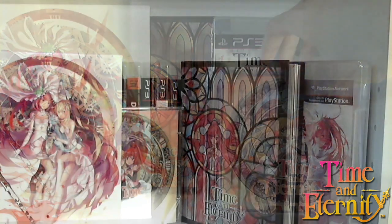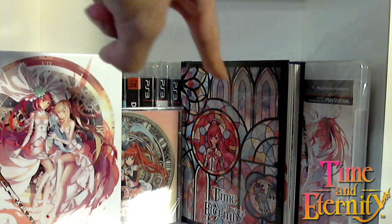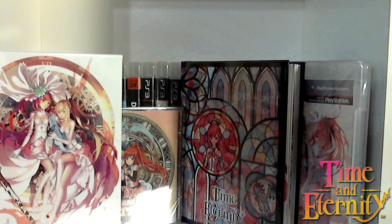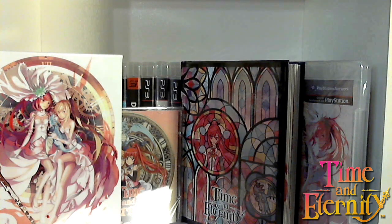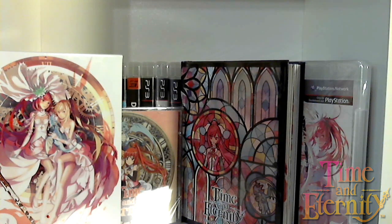What do you say we go ahead and wrap everything up? Here we have all the contents of the Time and Eternity Limited Edition in front of us. You get the game, of course, the art book, the Time and Eternity soundtrack CD, and it's all encased in this wonderful hard slipcover box. You also get the poster set as well — a tear-resistant poster that's really big. Lots of beautiful artwork and lots of great goodies here. Despite all the negativity around the game, I'm still going to reserve my judgments until I actually play the game. Thank you for watching this unboxing, and until next time, I will see you guys later. Bye, guys.